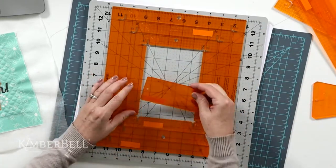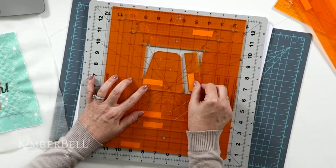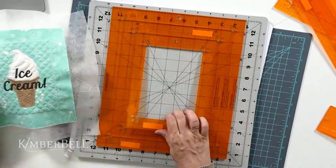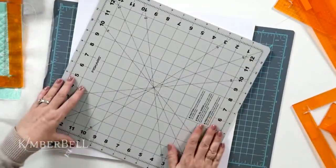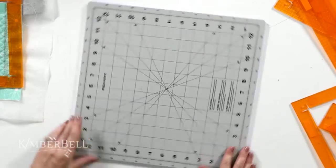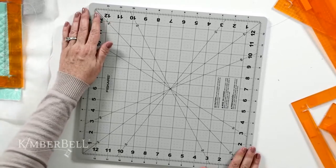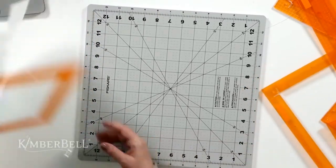We want to cut this at four and a half by six and a half inches — that's the ruler I'm using. My number one tip is to get yourself a rotating mat. This will make your life so much easier with orange pop rulers. With a rotating mat you don't have to move your block itself — you move the mat. If this is the size I want, I can visually place the ruler where I want to cut to get the perfect four and a half by six and a half inch block.